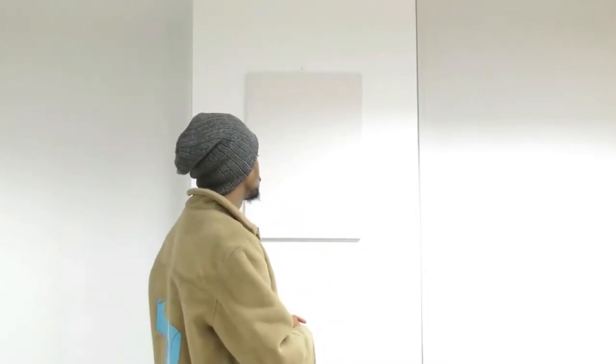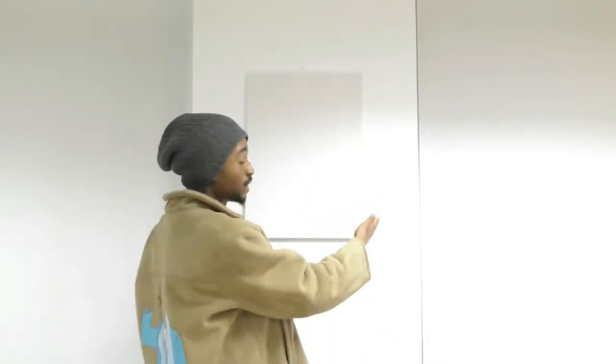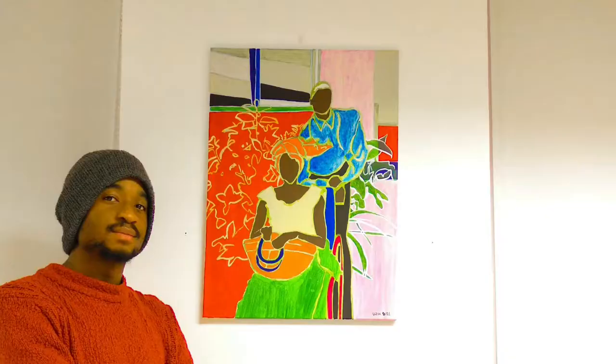Today we're going to be painting a portrait of two people very important to me, and by the end of this video you'll see how we went from nothing being on this canvas to something being on this canvas. So like we always say, let's go ahead and roll it.